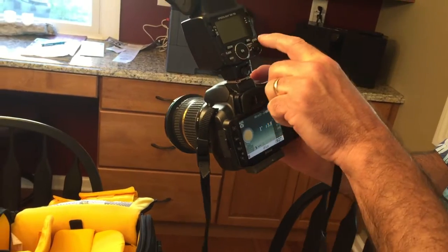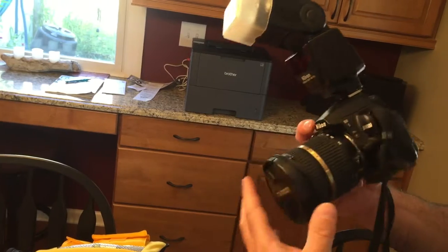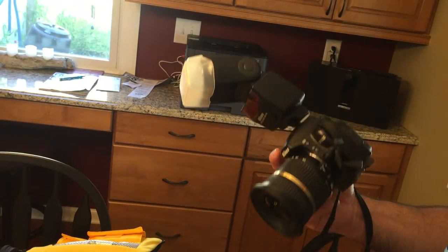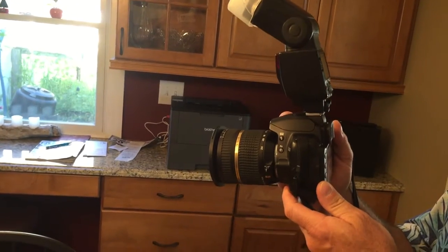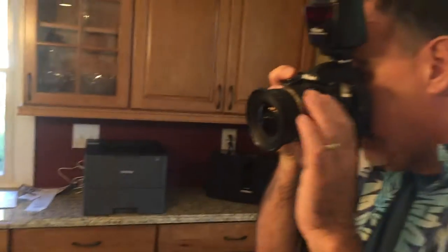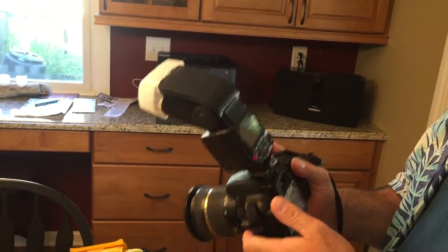Once that's done, we can turn the camera on — you'll see the camera comes to life. We're going to turn the flash on; the flash comes to life. Take the lens cap off and we're ready to shoot pictures.